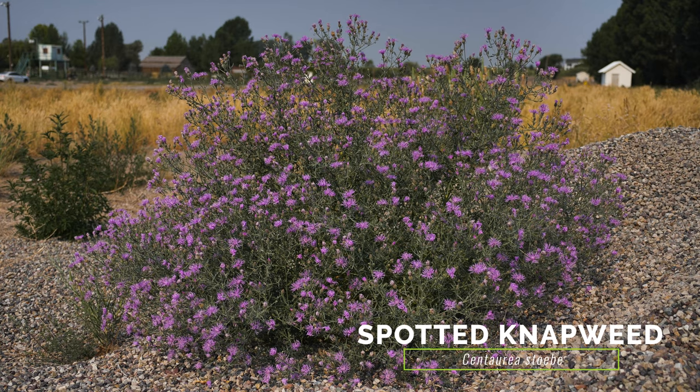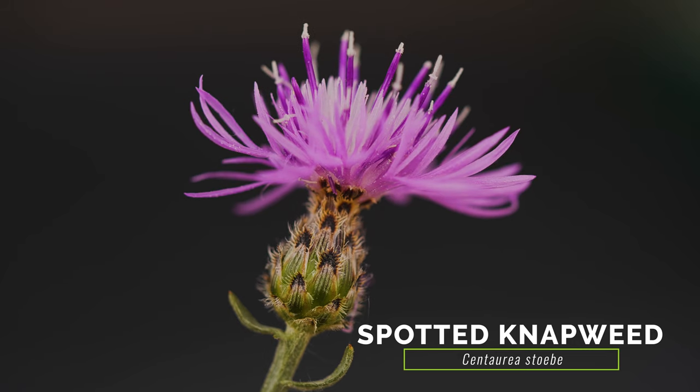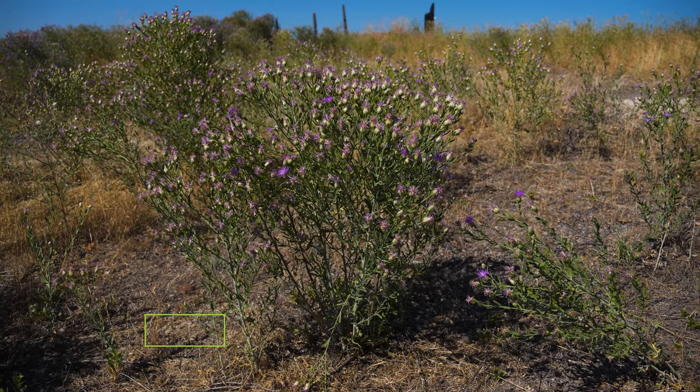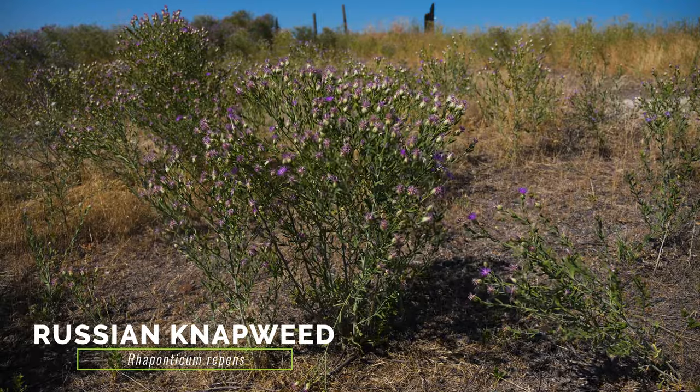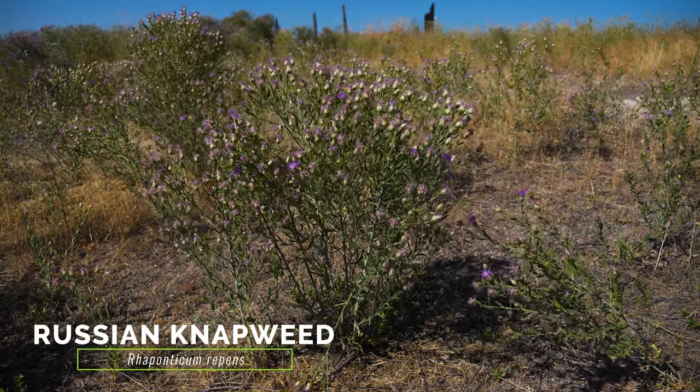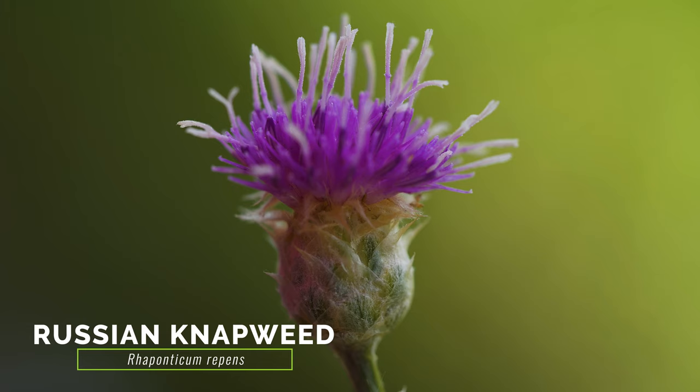Spotted knapweed typically grows larger than squarrose knapweed, and has larger flower heads and bracts that are tipped with black, giving the flower heads a spotted appearance. The more distantly related Russian knapweed also occurs in similar habitat and has similar leaves. Russian knapweed has slightly larger and more globe-shaped flower heads, and the flower head bracts of Russian knapweed have thin, papery margins, whereas the bracts of squarrose knapweed have spiny, fringed margins.